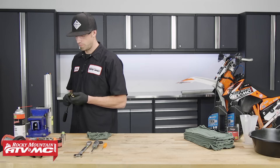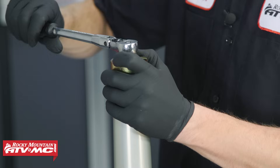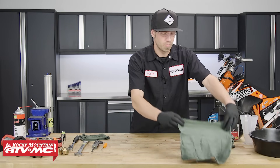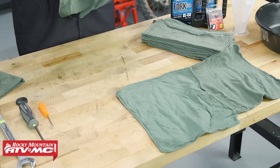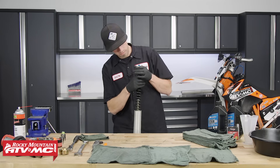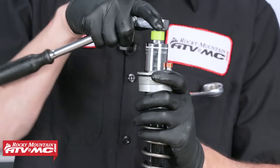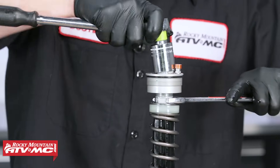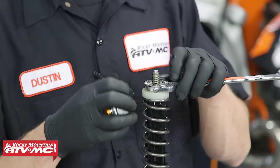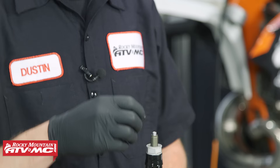Remove the fork cap using the pin spanner fork cap wrench from Tusk. This tool has an opening that compensates for the bleeder valve. Before removing the fork from the vise, lay out some rags so you can lay parts out in the order they are removed. Pull the fork from the vise, pull down the outer tube, then pull down the spring for clearance for the lock nut. Slide on a thin 22 millimeter box open-ended wrench, hold it in a fixed position, place the 24 millimeter socket onto the preload adjuster, and remove the fork cap. Remove the aftermarket bearing and washers, the wrench, spring spacer, spring, and adjuster rod.